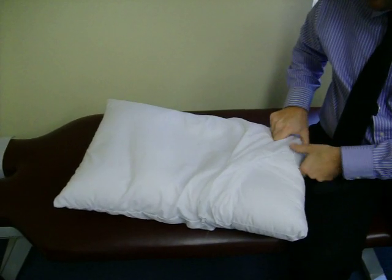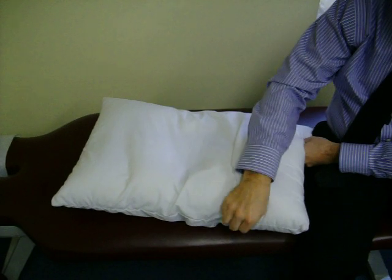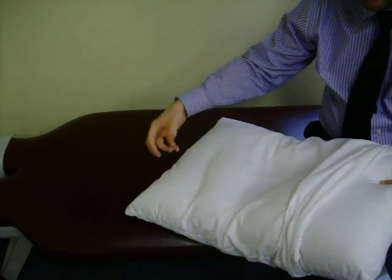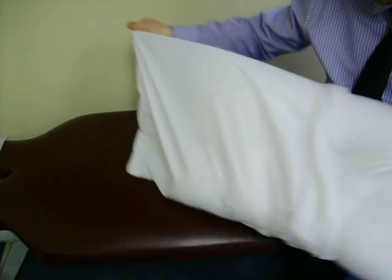I would recommend putting the dust cover on and still putting it in your pillowcase. The dust cover has a nice zipper, as you saw me unzip, so you can take it off and throw it in the wash — it makes it very easy to use.